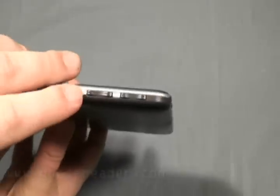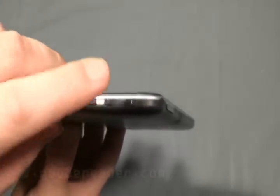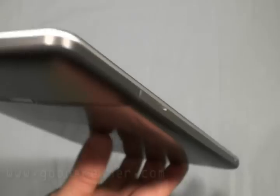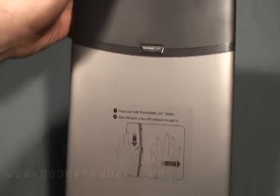If you look at right here, we have zoom in and zoom out buttons, as well as volume up and down. You have your power button on the top, so this is much akin to the Kindle DX. And if you look at the back, it's very slick and chromy.